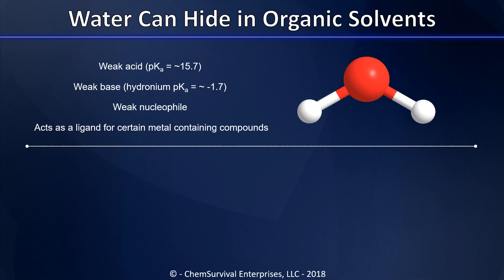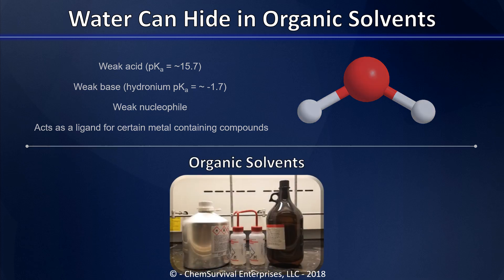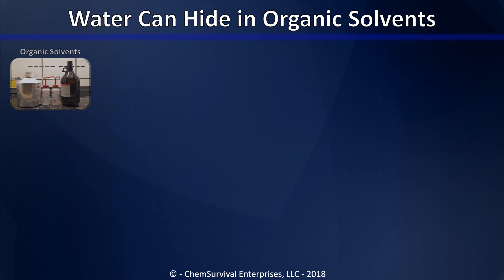So there are many instances in which we need to remove water from our organic solvents. One technique involves drying them with molecular sieves.